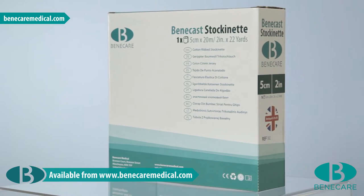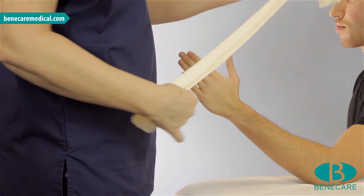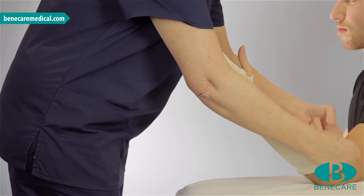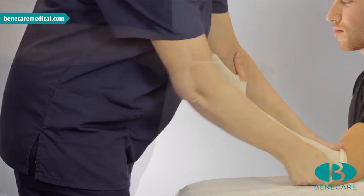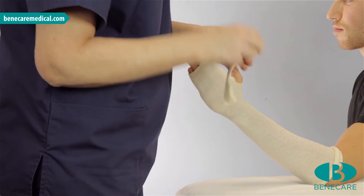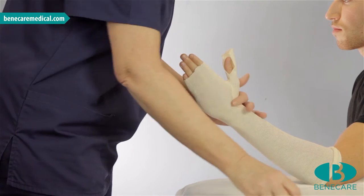Using the 5cm stockinette, make a small cut in line with the base of the thumb. Now apply to the limb, extending from the elbow to the fingers with the thumb positioned through the hole. Now using the 2.5cm stockinette, make a small cut at each extremity, then apply to the thumb, extending from the interphalangeal joint covering the thenar eminence.